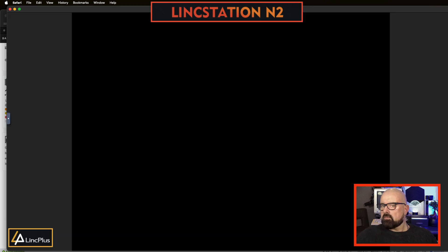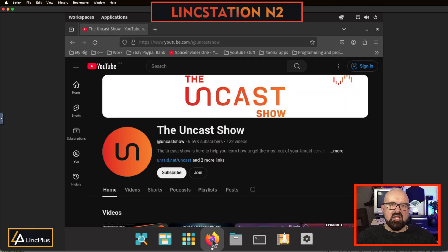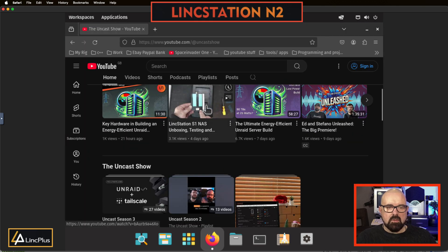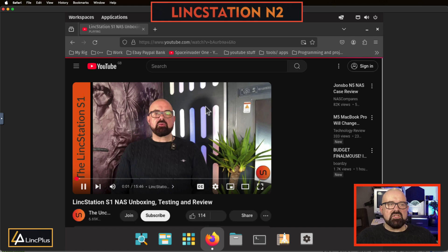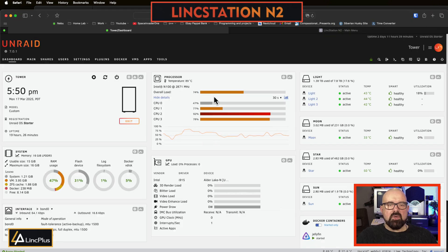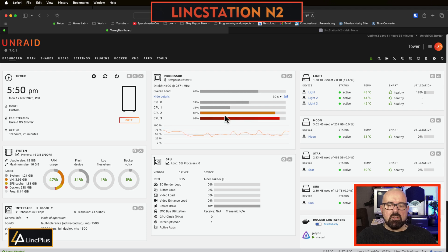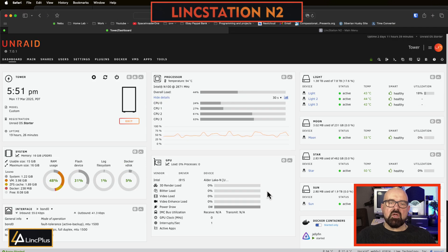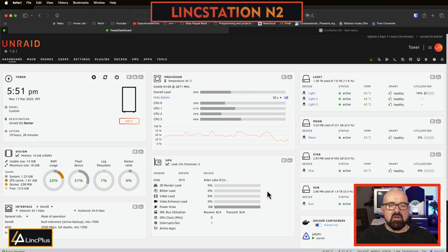Let's start up this VM. The NAS can actually run a light VM - it's running this PopOS VM here, using between 50 to 70% CPU usage. Obviously you're not going to be running any gaming VMs, but a good use of a VM on something like this would be running a Home Assistant VM - it would run that really easily, it's very very light.